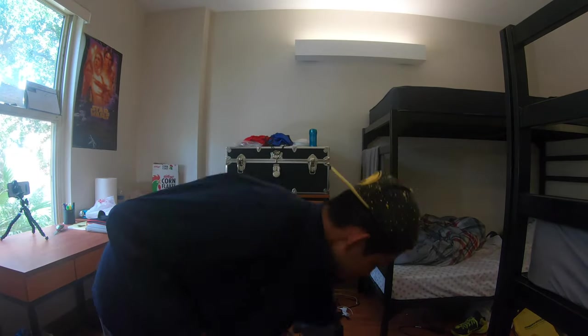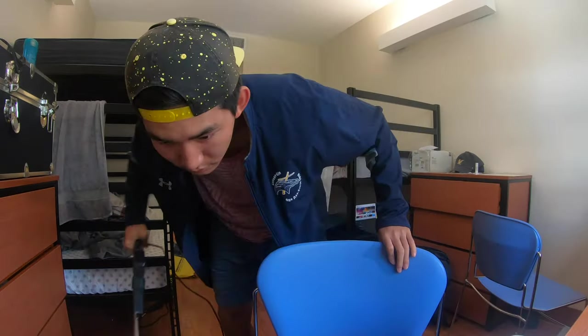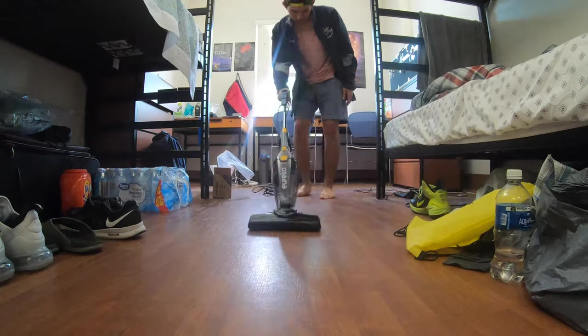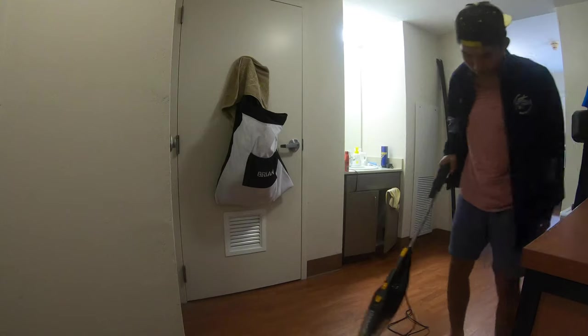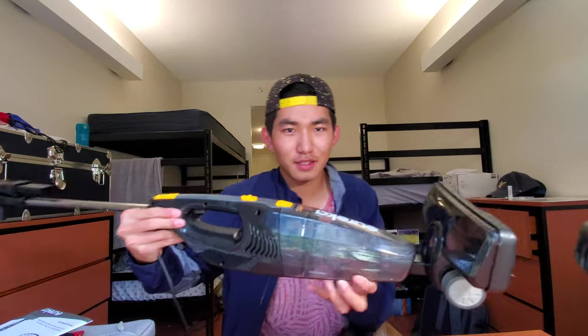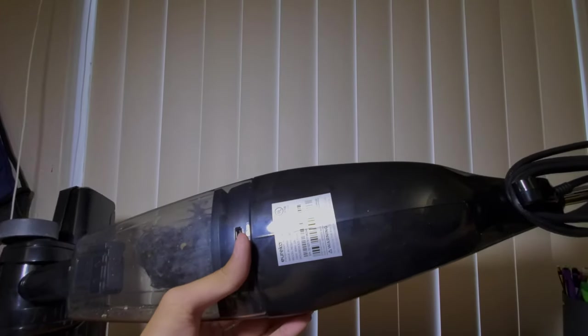Let me just vacuum my room and I'll come back. Alright, let's get started. So far it collected this amount of dirt — it's like everything that was on the floor. Literally everything: food crumbs, everything. And I'm not lying.